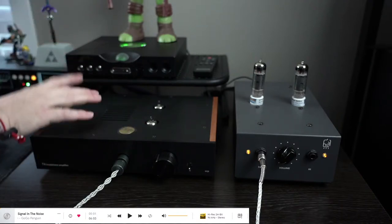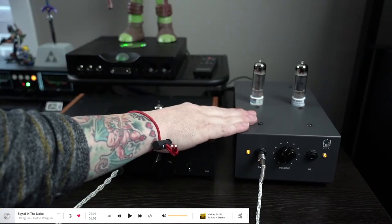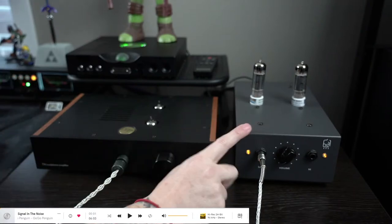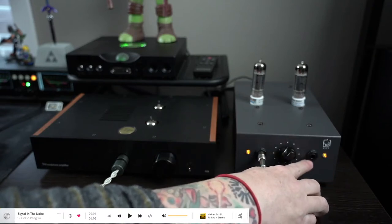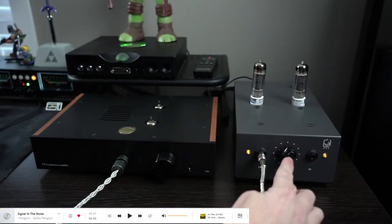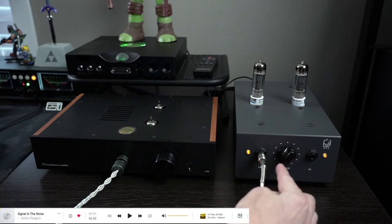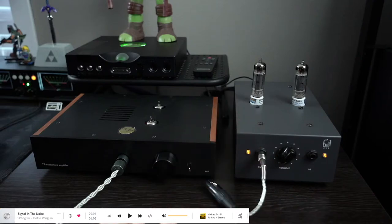The Chord TT2 is the DAC. The ECP-T4 is one amp, and the Hagerman Tuba is the other. I'll be using a switcher to quickly switch between the two. The Hagerman Tuba has a low Z input and a high Z output. You need to push in the volume knob to turn it on and off. I'm using an XLR cable with an adapter.